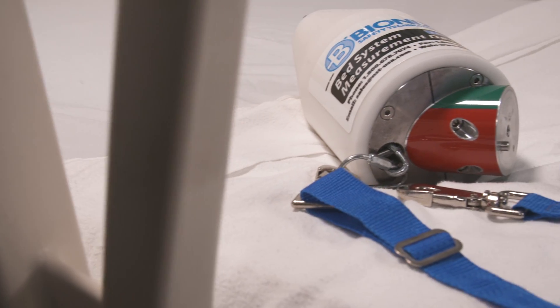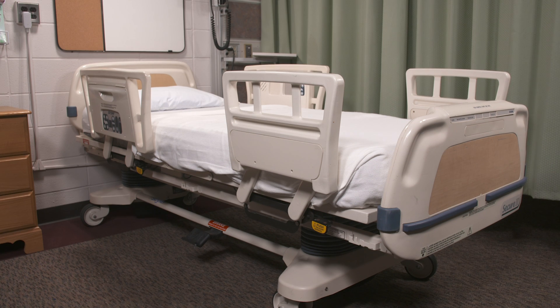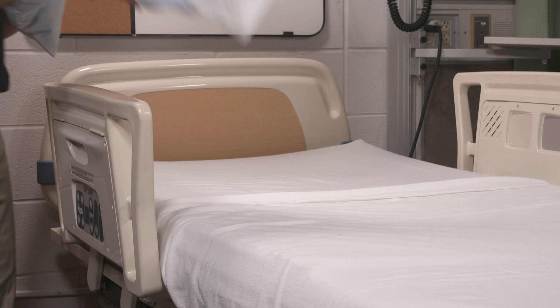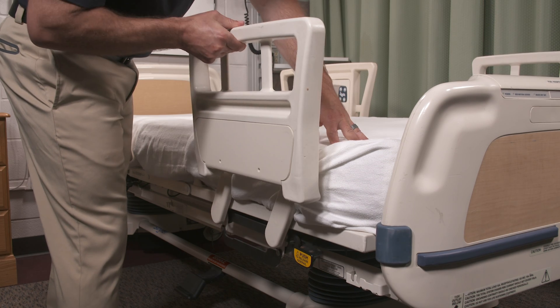To test Zone 2, you will need the cone and scale of the bed system measurement device and an unoccupied hospital bed in a flat horizontal position. Lock the wheels, remove all pillows, and raise the bed to a comfortable working height, keeping the sheets in place. Remember to fully raise all bed rails.